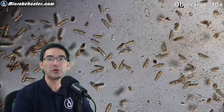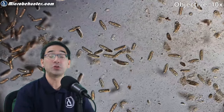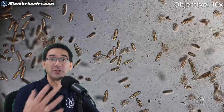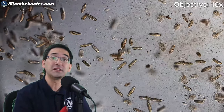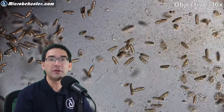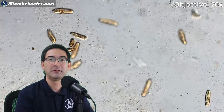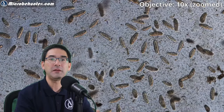I wonder why the rotation direction differs, and it's interesting to see how the response varies depending on concentration. At too high a concentration they stop moving right away, and you can see that some of the cells actually popped open and spilled their cell contents. It's quite interesting to see the effect of natural disinfecting substances on microorganisms. If you look carefully, you can also see that they change shape a little bit and start to lose water.